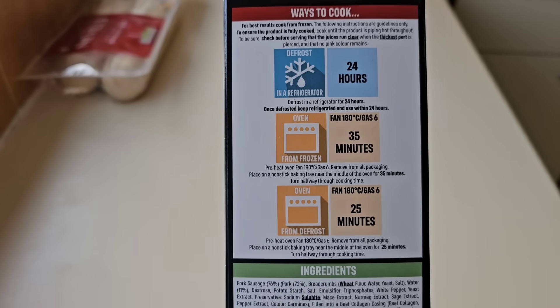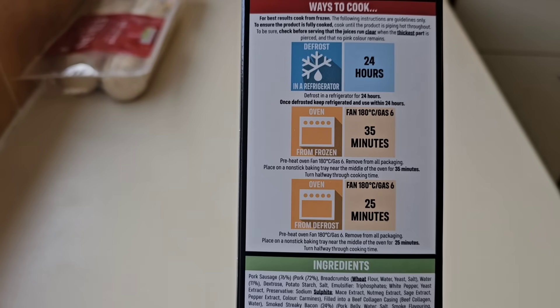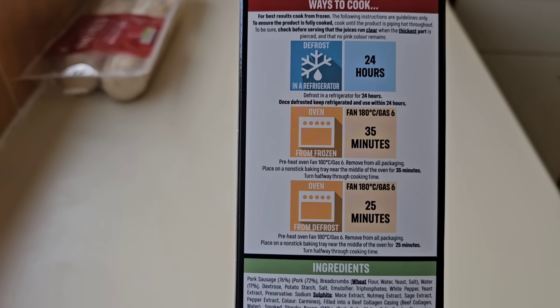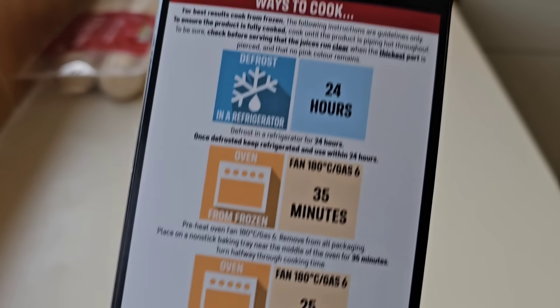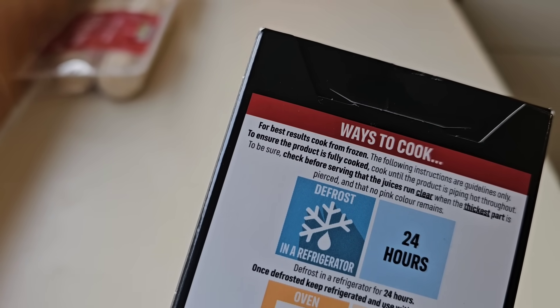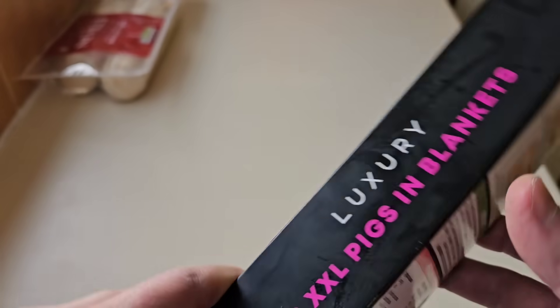There are the ways to cook. You do them in the oven — from frozen or from defrost, it's up to you. So these are frozen; they've been in the freezer. Fan 180, gas 6, for 35 minutes. Ensure the product is fully cooked, piping hot, and the juices run clear.